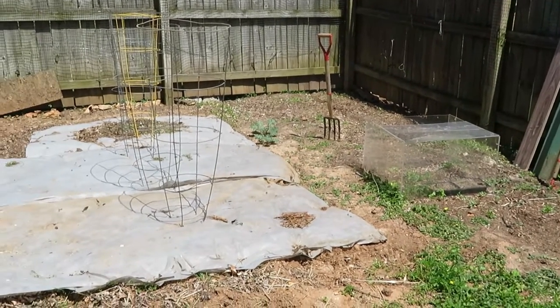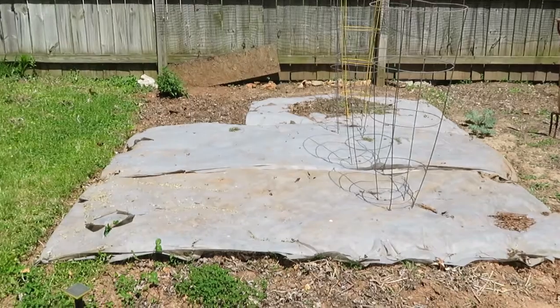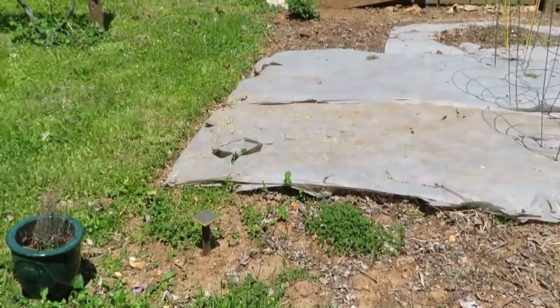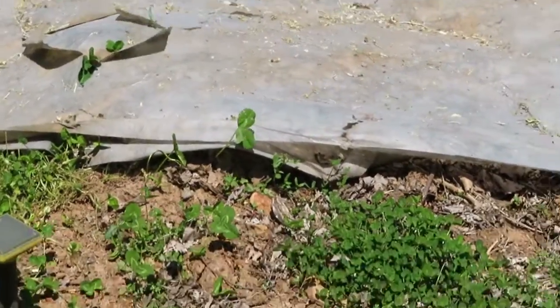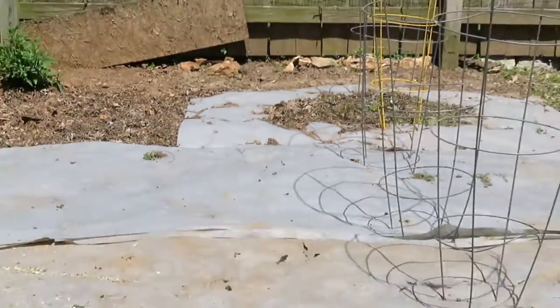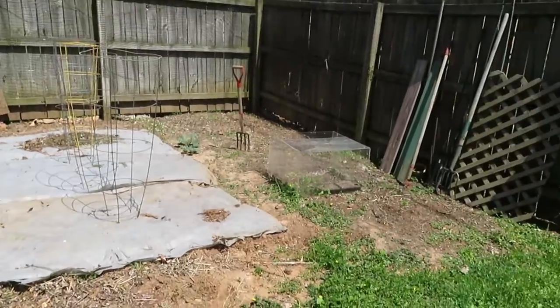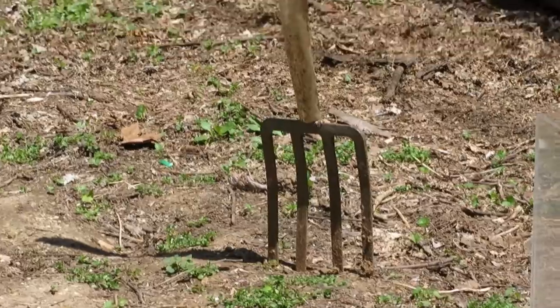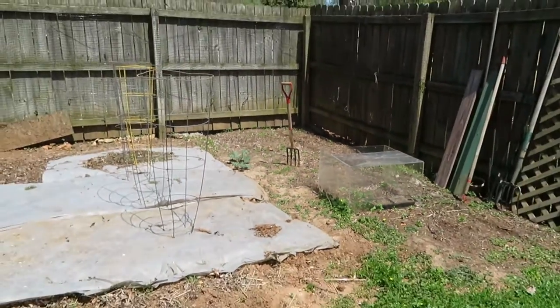I have some things growing in there now, but that's probably another story to elaborate on later. As you can see, it definitely needs some spring work done — there's some clover and some weeds growing on the side, but it's not that bad, it could be worse.